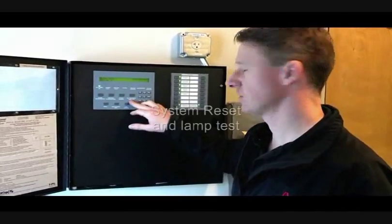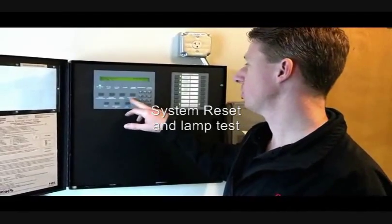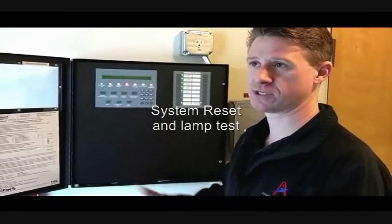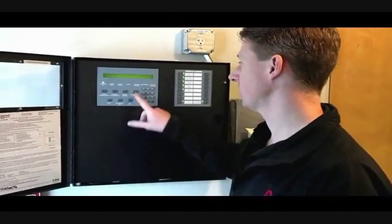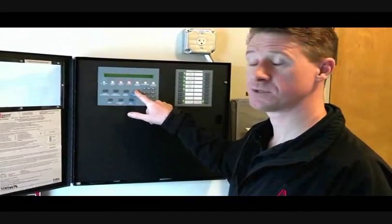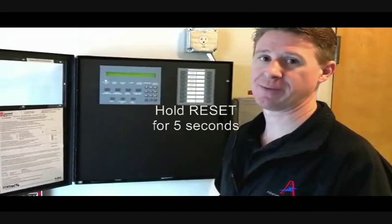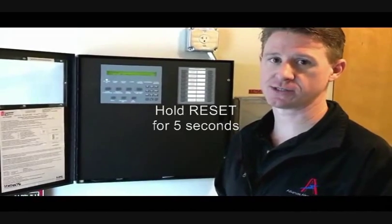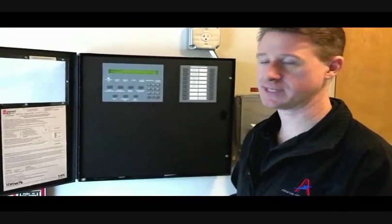System reset is also the lamp test button. If you're going to do a system reset, make sure you push and hold the button. If you just push it, it will go through a system lamp test and it fools a lot of people thinking that they've reset it. You actually need to hold it down — it will tell you that it's resetting after about four or five seconds, and now you're doing a panel reset. So for any alarm conditions, you need to hold it down for a good four or five seconds until it says it's actually resetting.